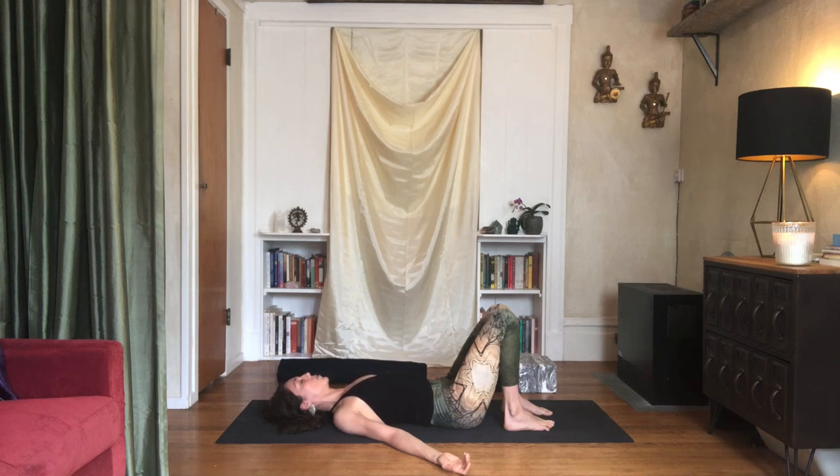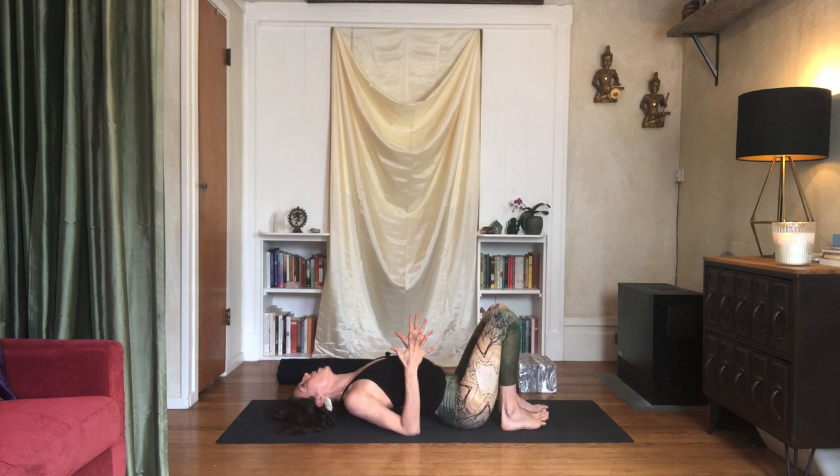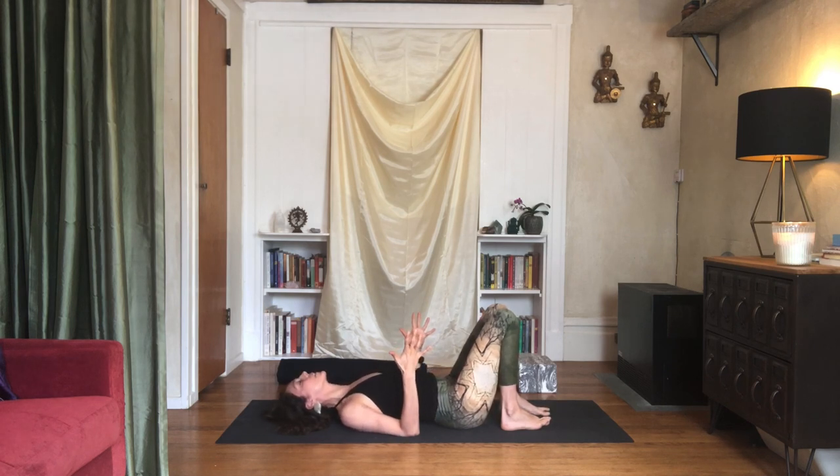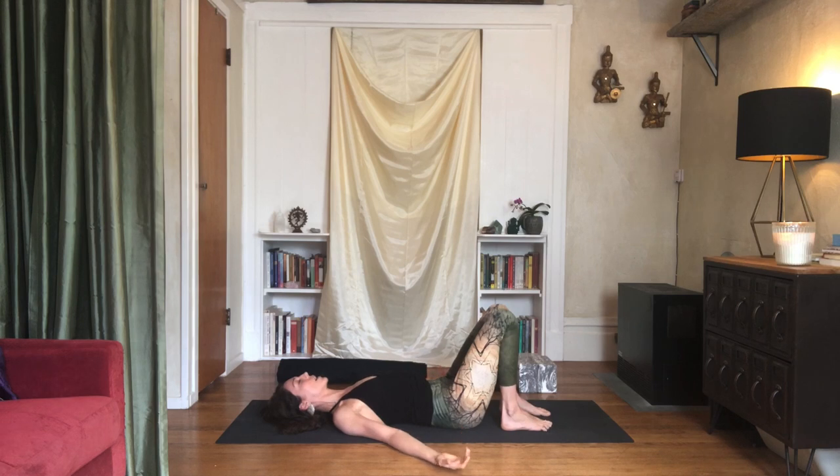One more. Bend the elbows again, inhale, exhale, press — back of the skull, arch the upper back. Maybe you can go a little further this time as we've already done a few. Shoulders back, soften your eyes, and breathe. Exhale and release. Release the arms down, close your eyes and breathe.